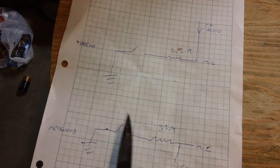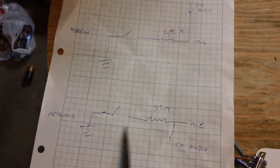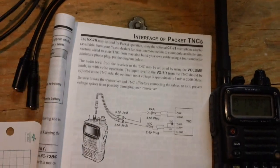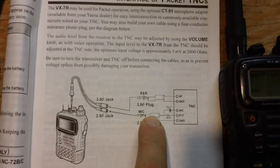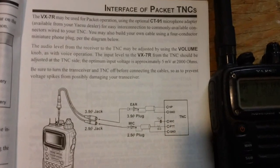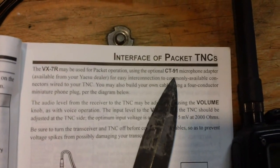You could reverse-engineer it, but usually higher-end companies have schematics in their literature. For example, this is the Yaesu VX7R manual and it has a page showing how to connect to other devices, such as a TNC. They also sell an adapter cord called the CT91 for this purpose.